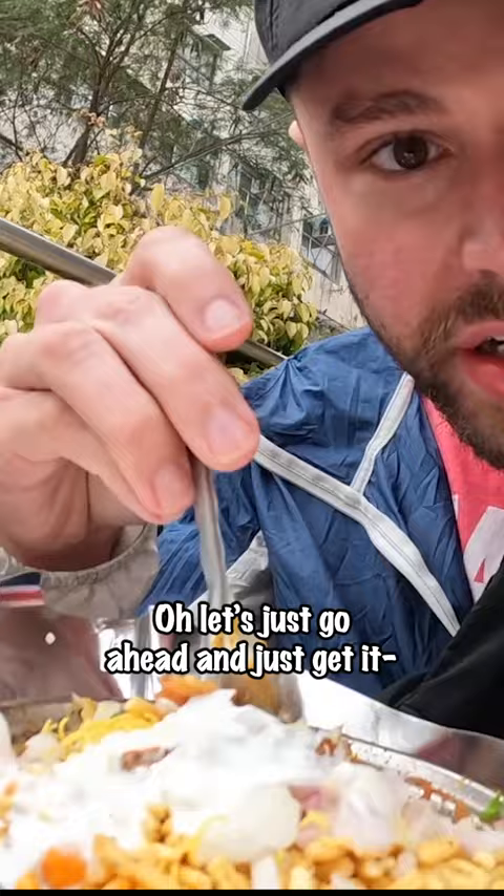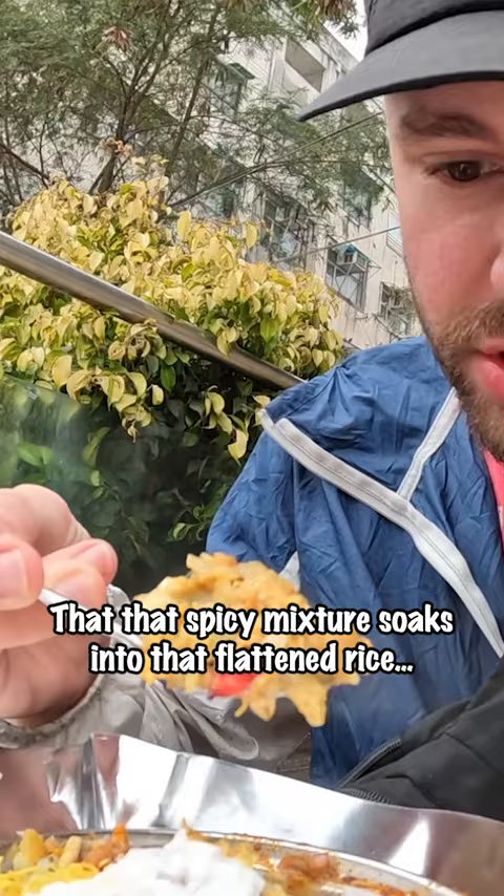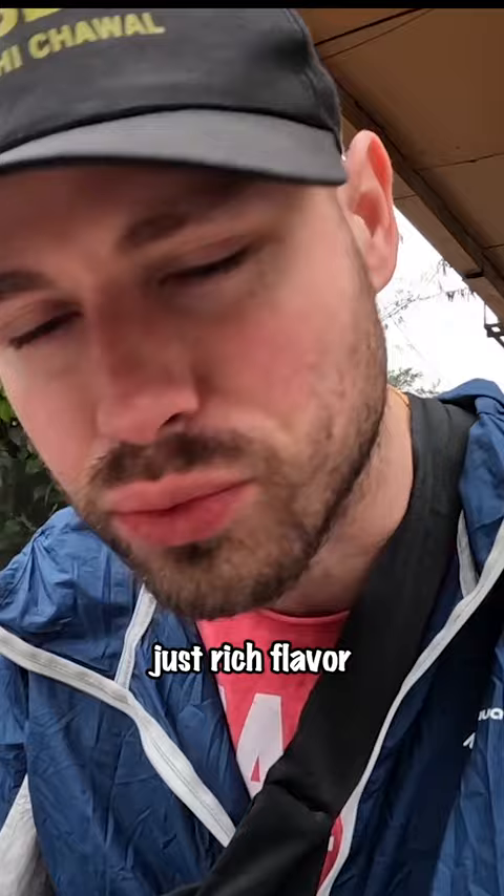I love the way that the spicy mixture just soaks into that flattened rice. Oh, that's pretty awesome. It almost gives me like a Fritos chili kind of vibe — of course it's meatless. I love that just rich flavor coming from it.